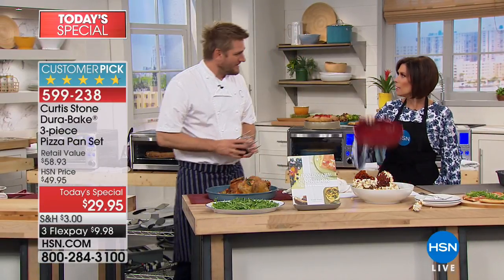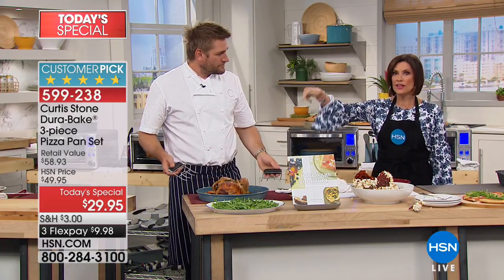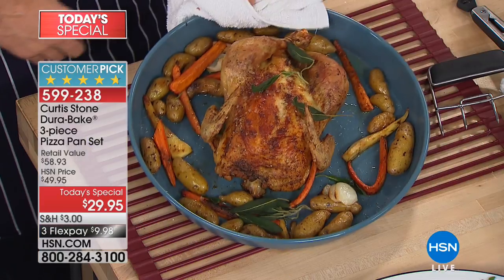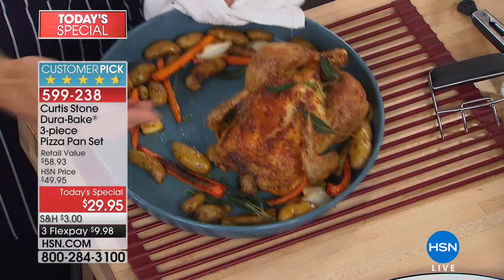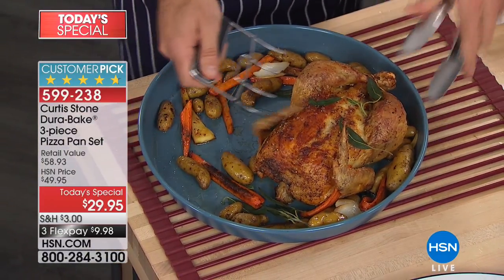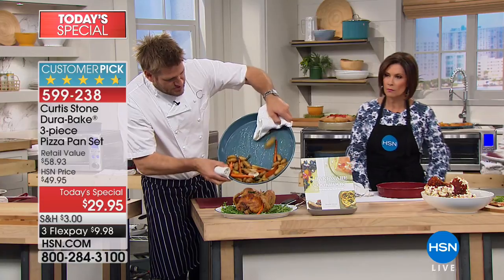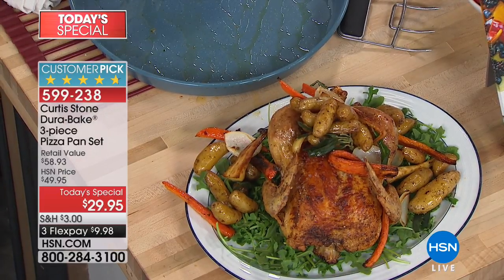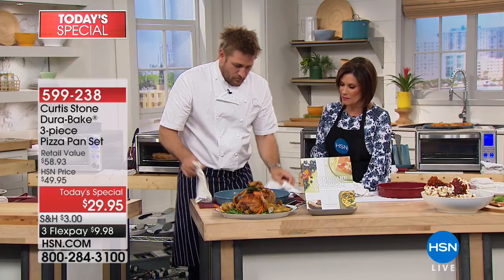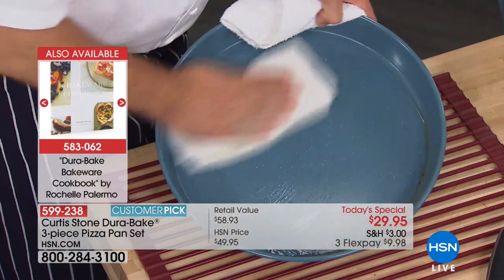You get the 10-inch baking pan plus two more pieces. I'm calling this the ultimate bake pan — 14 inches. Look at a roast chicken sliding around the pan — you could do two roast chickens in here. Let me remove the roast chicken and slide all the beautiful roasted vegetables off too. Look at that onion just walking right off the pan. The cleanup is just a wipe — that's the extent of the tidying.